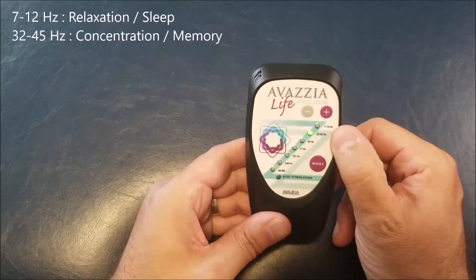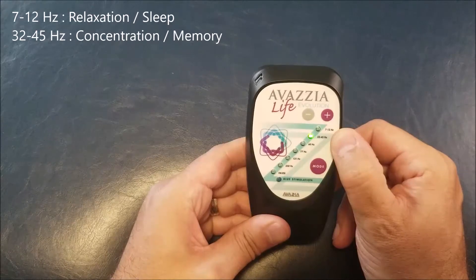The second mode is called Gamma mode. This is for memory and concentration.